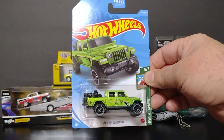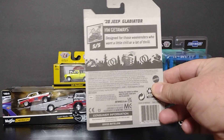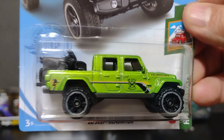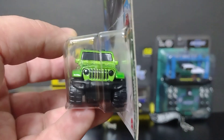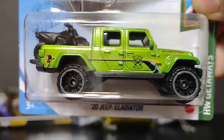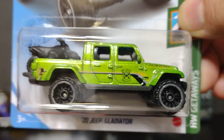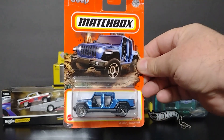This is a 2020 Jeep Gladiator — el gladiador — and look at that, she's gorgeous! I like it. They really put details on it. They got these two bikes in the back, looks nice. Not bad at all. And then they got a little bed in the back too. I like it.